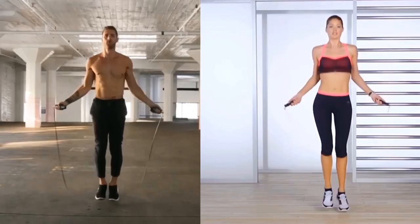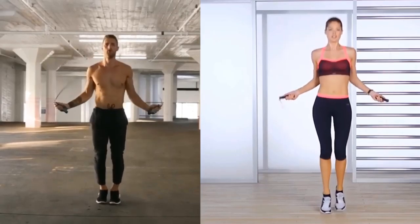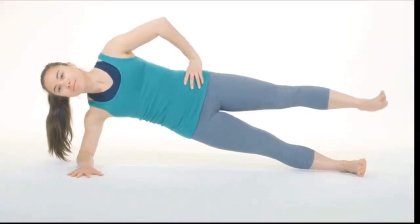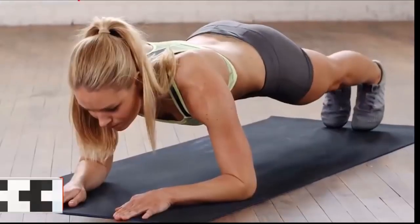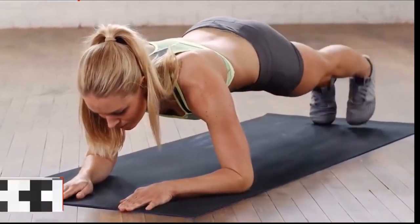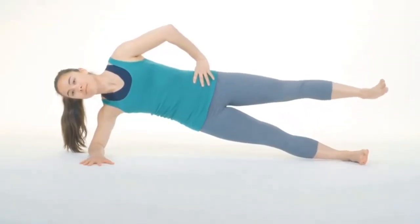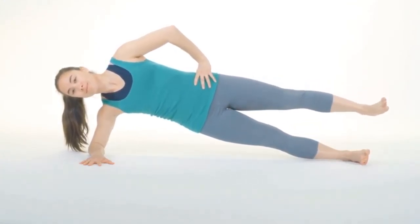One, two, three, four, five, six, seven, eight, nine, ten. The rolling plank is a core strengthening exercise that works the transversus abdominis muscle. Because you cannot spot reduce body fat, you must work to lose fat throughout your entire body. Let's do 10 reps: one, two, three, four, five, six.